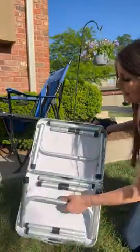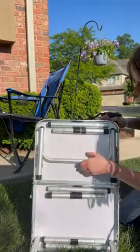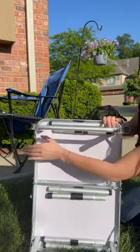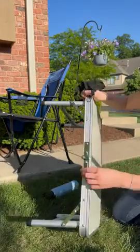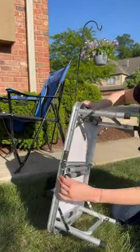It has all of the legs of the table, and then you want to unfold these and clamp these to secure the table on each side.